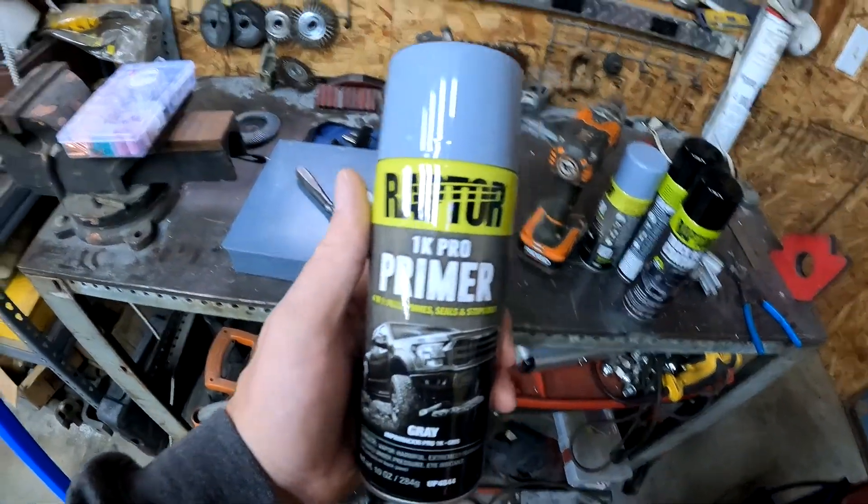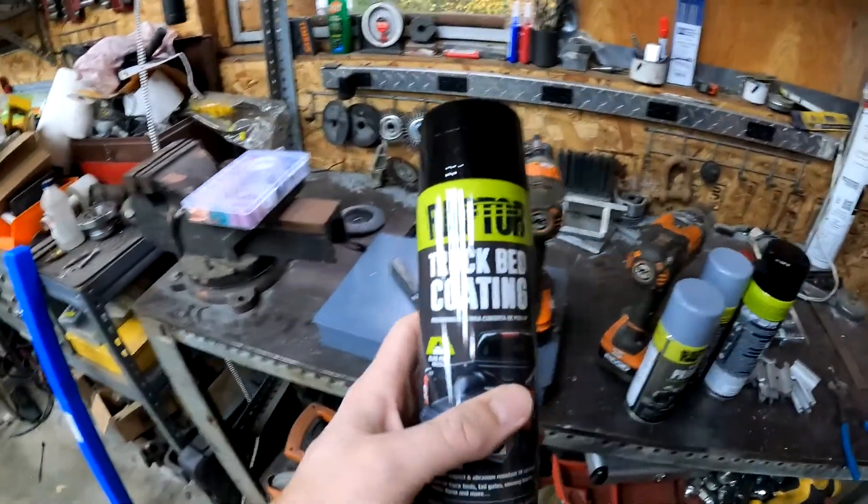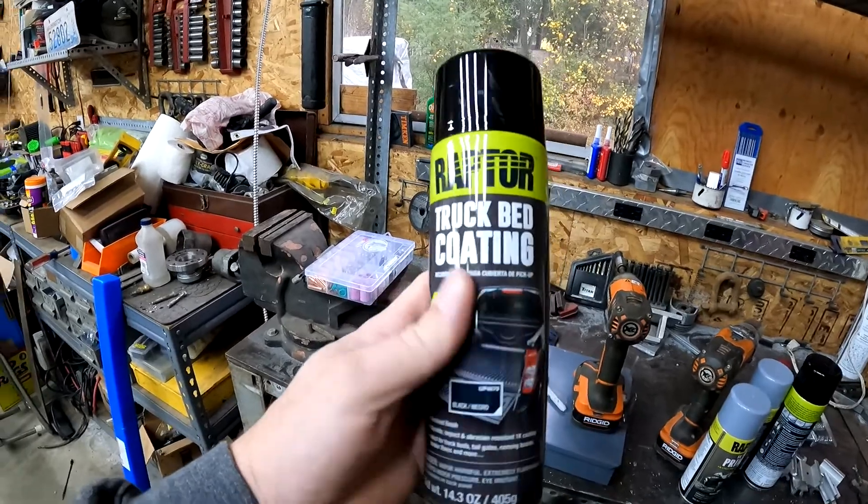What I'm going to do now is paint them and try to texture them so they kind of match a little bit. I went to the local auto parts store and picked up Raptor 1K Pro Primer and Raptor truck bed coating. I've never used it before so I'm not too sure on it, but I'll give it a shot and let you know how it turns out.